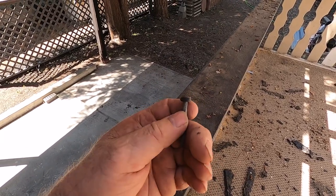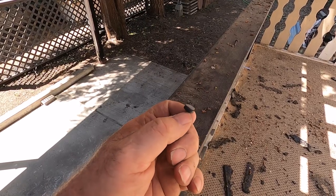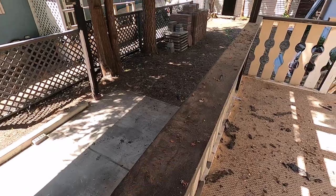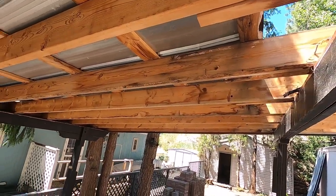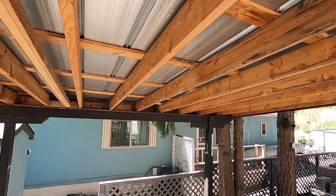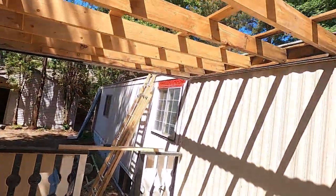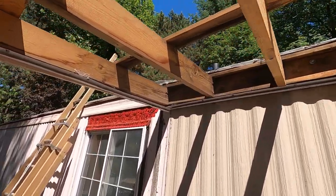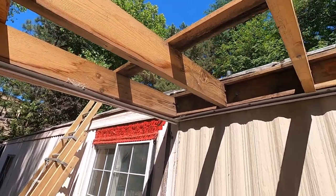All of those little rubber gaskets are just hard as a rock now, so this roof has been leaking. You can see the stains over there where the water's been running down. That two-by-six along the outside is basically all rotten, and up in here where the roof attaches to the mobile home you can see how stained everything is — it's all been leaking.